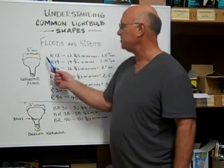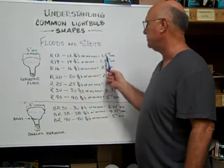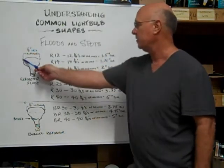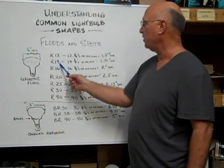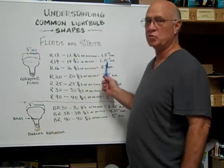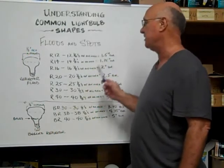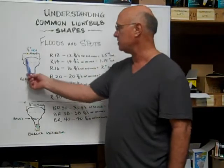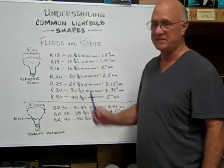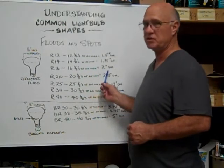The reflector floods start with an R12, which is 12 eighths of an inch, equaling 1.5 inches in diameter. The R14 is 14 eighths of an inch, and it equals 1.75 inches in diameter across the top of the bulb. The R16 is 16 eighths of an inch, and it equals 2 inches in diameter.